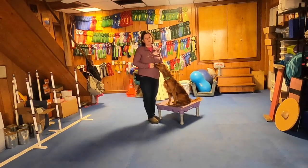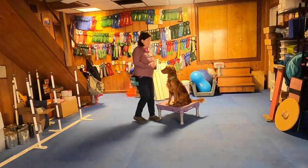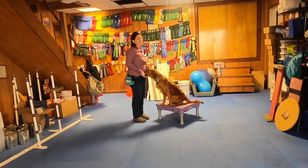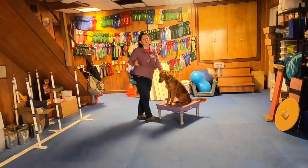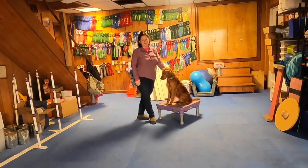I'm using the cue that she already knows, which is 'paw' — that's her shape cue. If you wanted to change the cue to something like 'wave,' you would say the word 'wave,' pause for a second, and then give the old cue, which is 'paw.' So it would look like this: 'Wave. Paw.' If I did that for a couple of weeks or so, she would start raising her paw on the word 'wave.' And if you're fine with keeping your old cue, that's completely fine too.